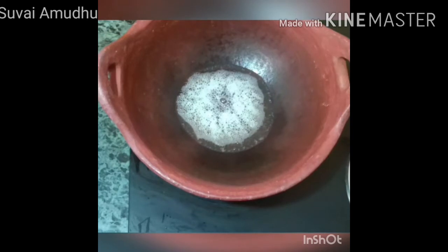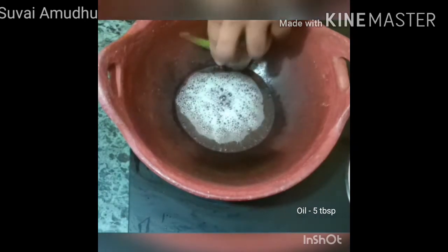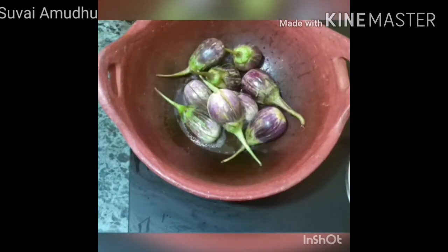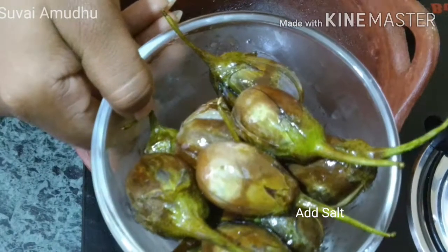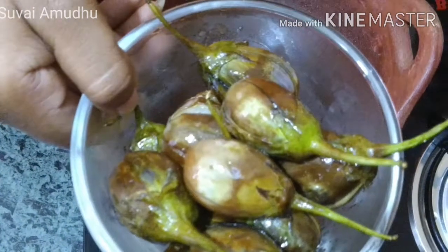Now we have to cut the paste in the form. Cut it in the pan. Let's put the sauce in. Let's see how the masala is made.